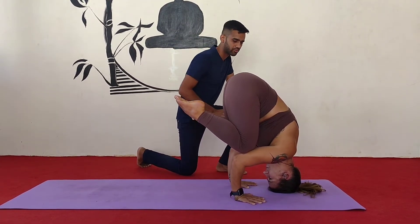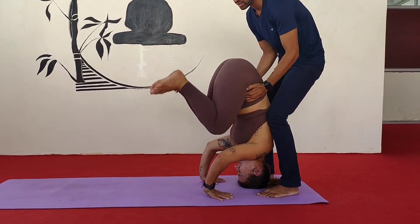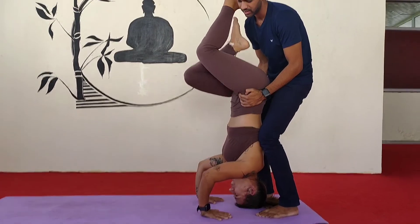And then if you have a partner, ask your partner to lift your buttocks up. And one by one lift your legs up.